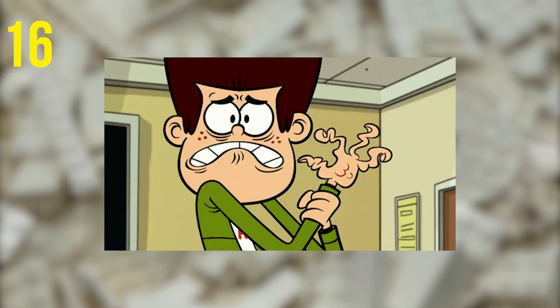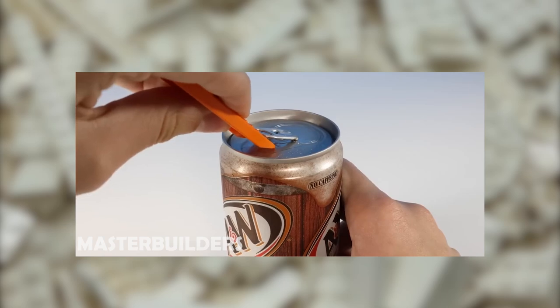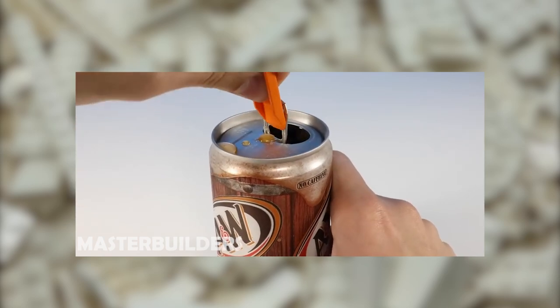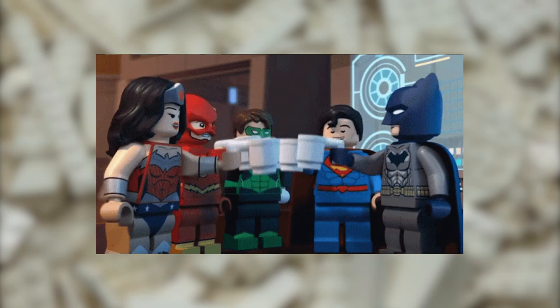After a long day of building Lego sets, your fingers might have gotten rather sore. But if you're thirsty, you can easily crack open the tab on the top of a soda can with the wedge of your Brick Separator. Give your fingers a break and quench your thirst with a sugary beverage at the same time.